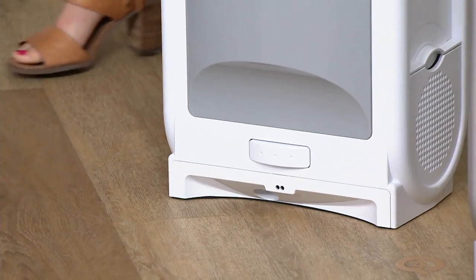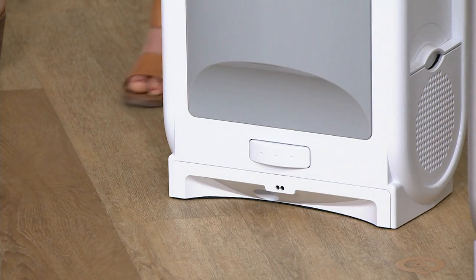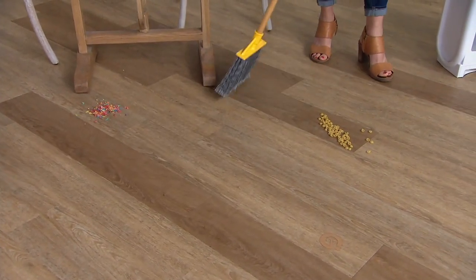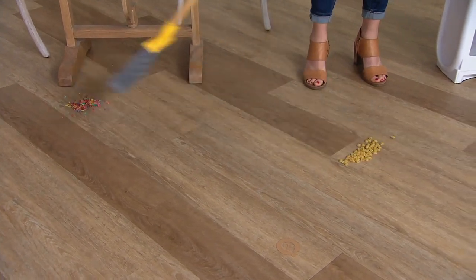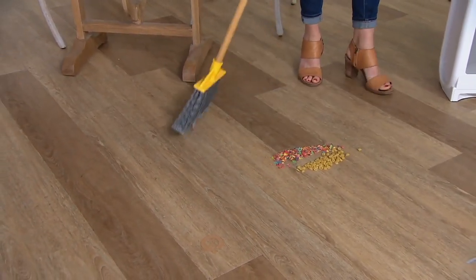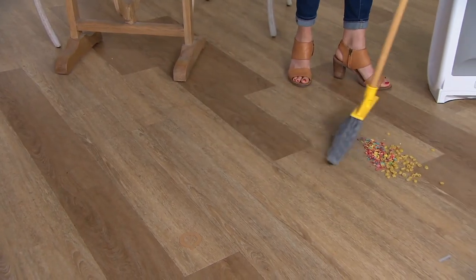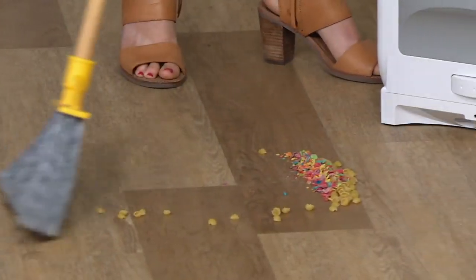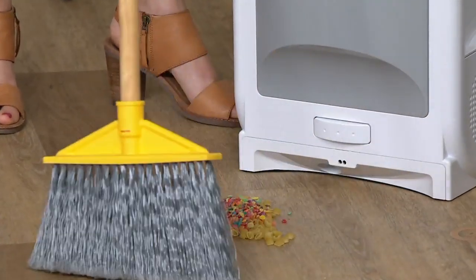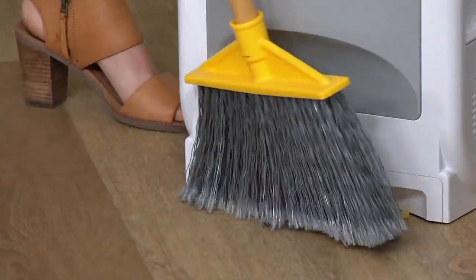I thought this looked familiar — I've been in a salon where they have the iVac technology. Think about the volume they deal with in a salon — that could be someone's job all day, getting all that hair that gets cut. The iVac just makes that job a little bit faster and easier, and you can do a much better job too — it gets everything up.